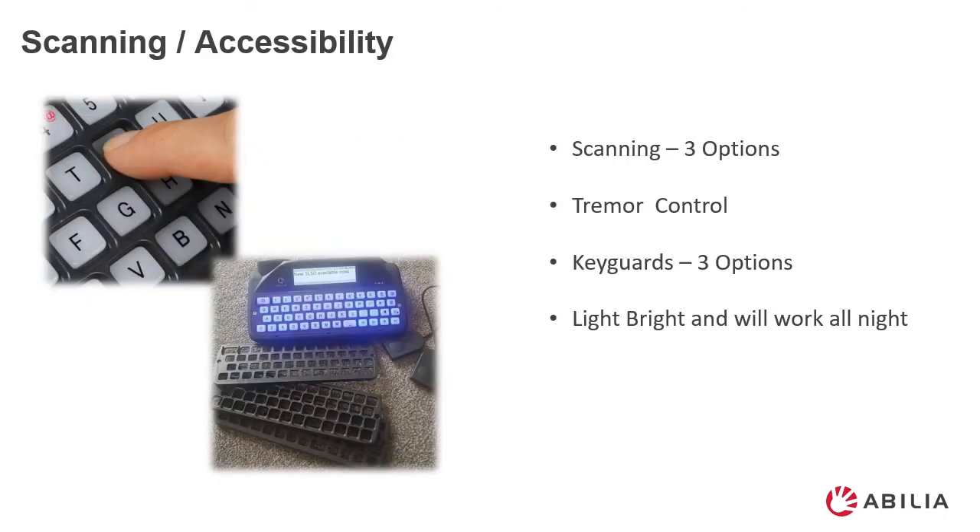Scanning options are built into the SL50. There is the option to set a tremor control. There are three different key guard options for different depths depending on the user's needs.